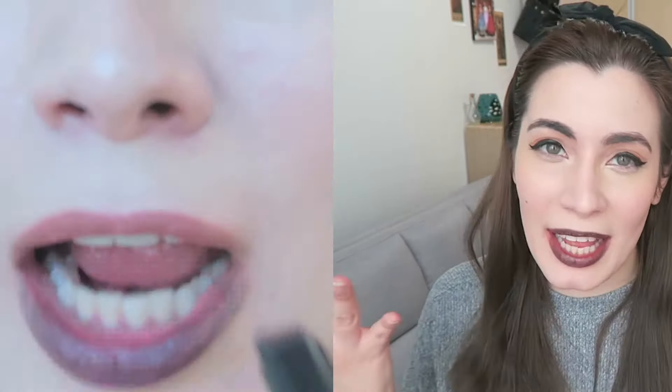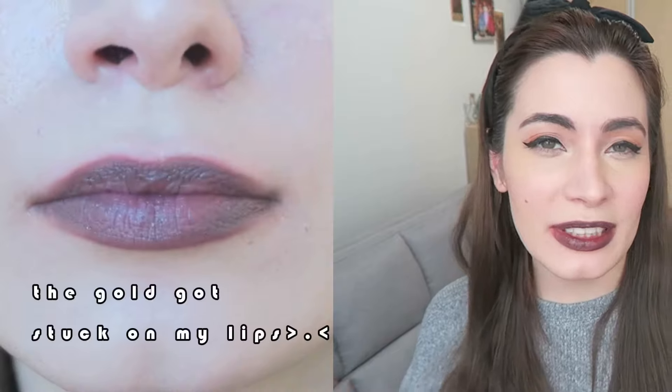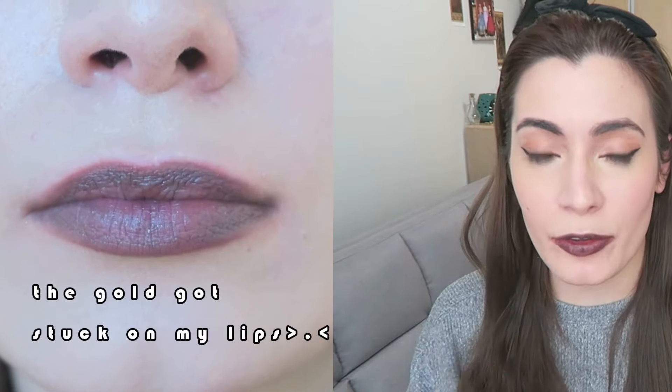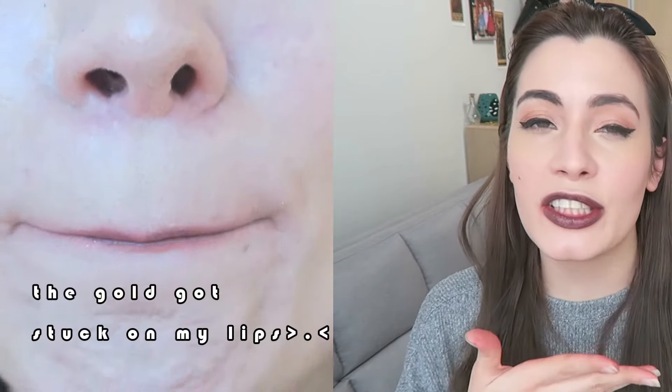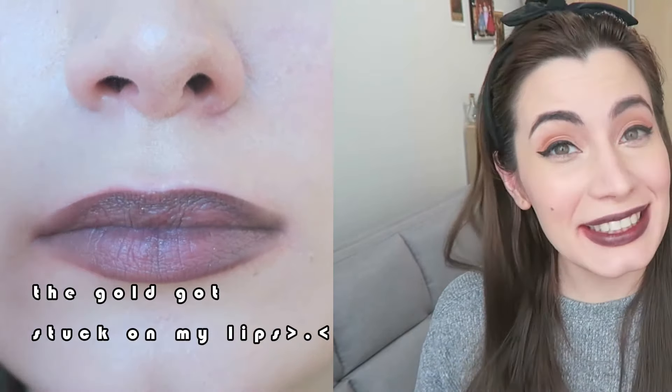Out of curiosity, I just put the Vampire Black right on my lips. I would say don't do that. If you really want to try a black lipstick, there are probably more opaque and better formulations out there. This is good just on top of a lip color to change the shade, as it was intended to do.